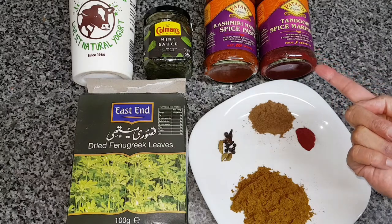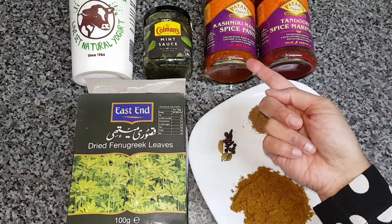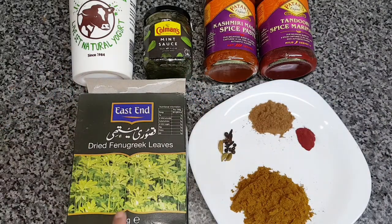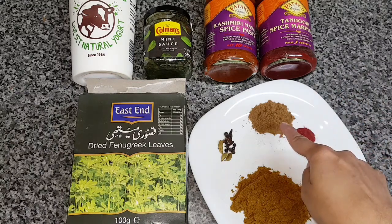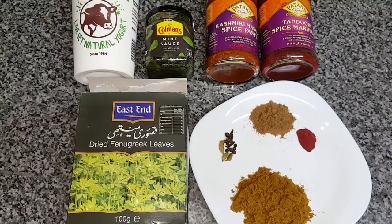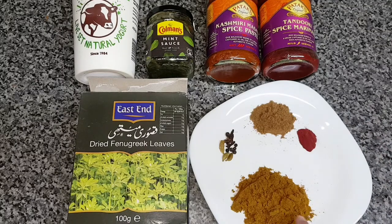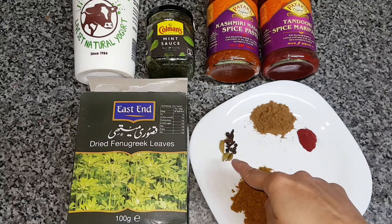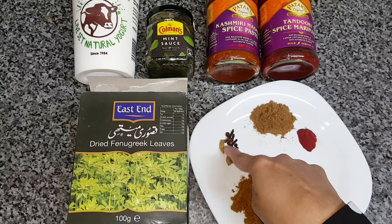We've got tandoori spice marinade, a Kashmiri masala spice paste, mint sauce, some natural yogurt, some dried fenugreek leaves, some garam masala, and some food coloring as you can see — that little red blob. Then we've got some curry powder which we make at home, so it's curry powder, turmeric, coriander and cumin powder mixed together. We've also got some spices: cardamom, black pepper and some cloves.